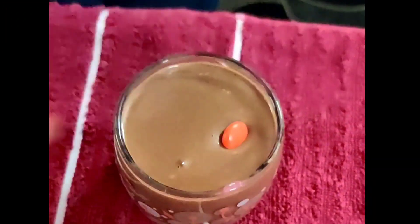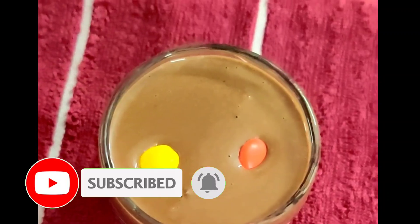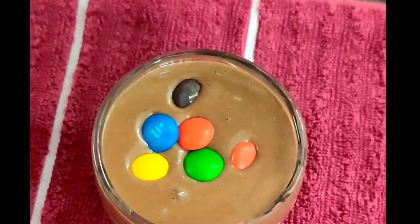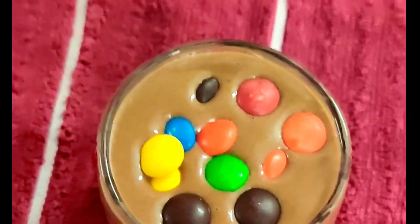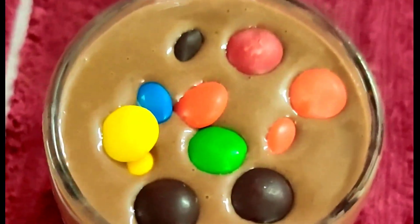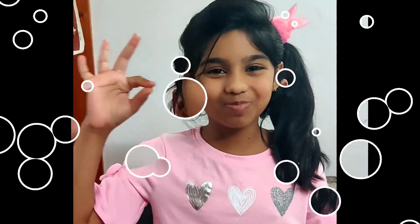Now transfer this milkshake into a glass. Now top it with gems. Yum, yummy! Kit Kat milkshake is ready. Let's taste it. It was very tasty!